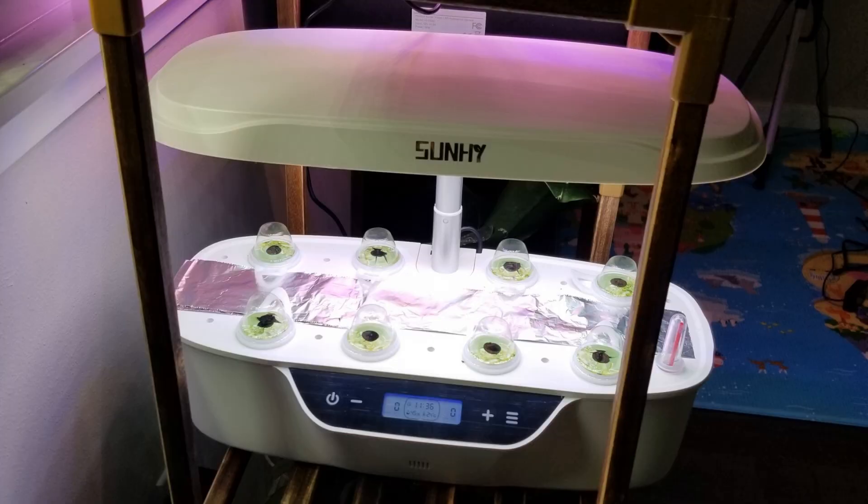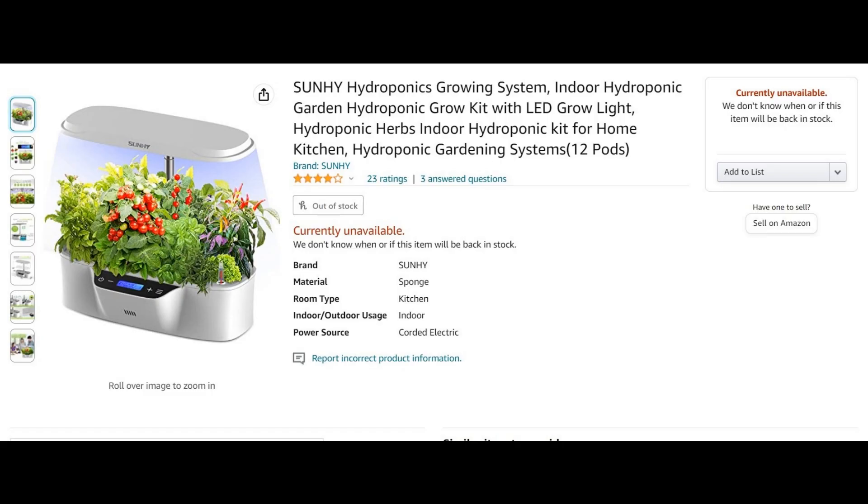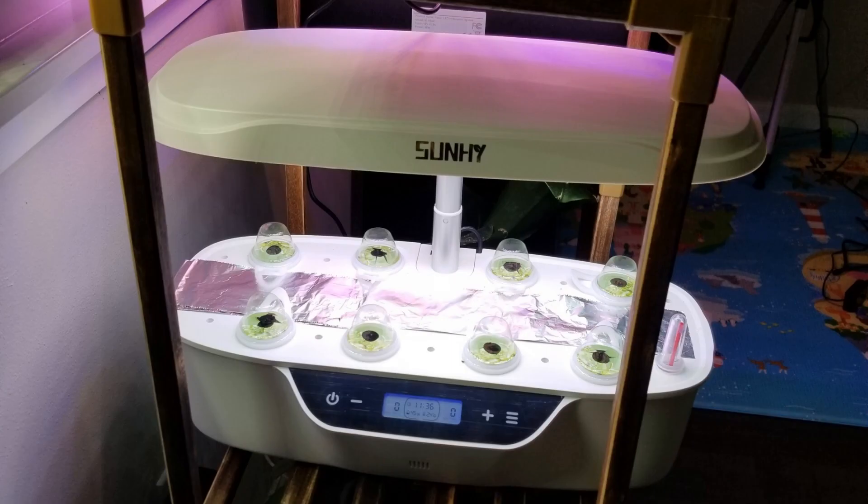One more pretty useless system I tried is Sun High — totally useless settings, very low efficiency lights, weird design, everything is crap here. This system became unavailable a few days after I purchased it and the seller also disappeared. I couldn't grow a single thing in this garden.